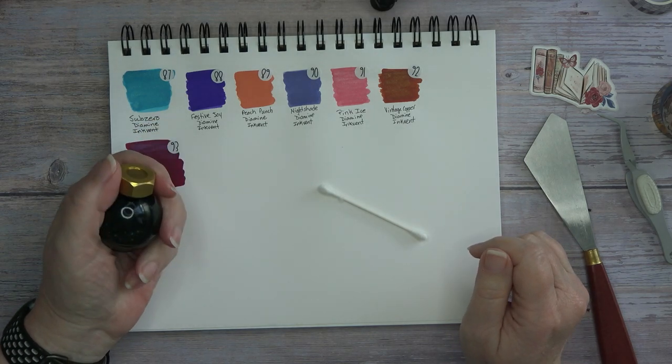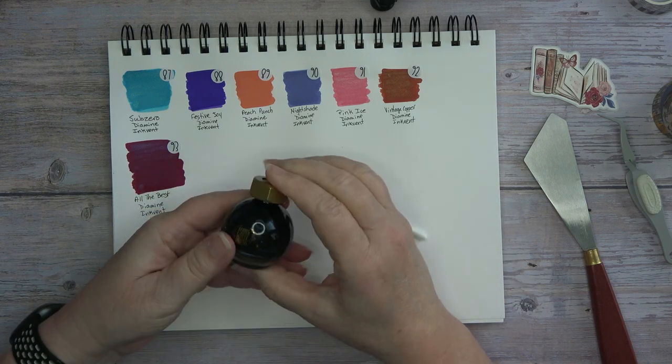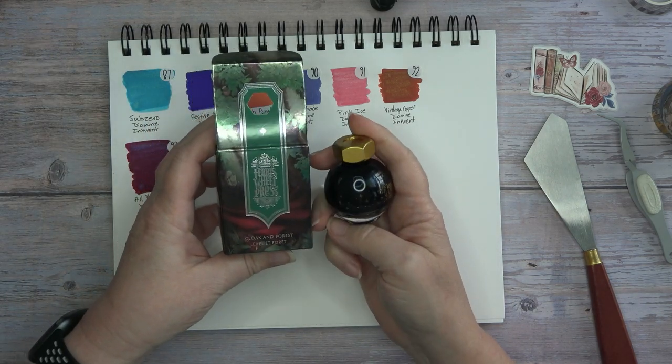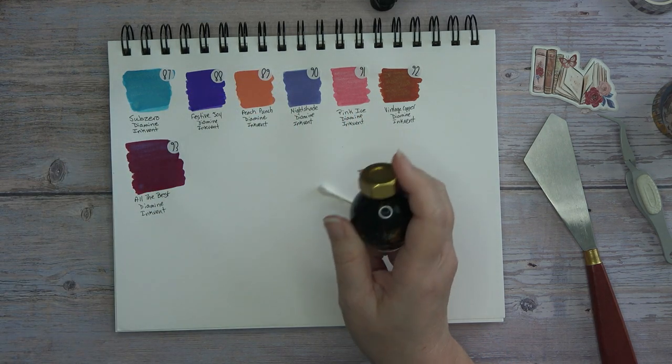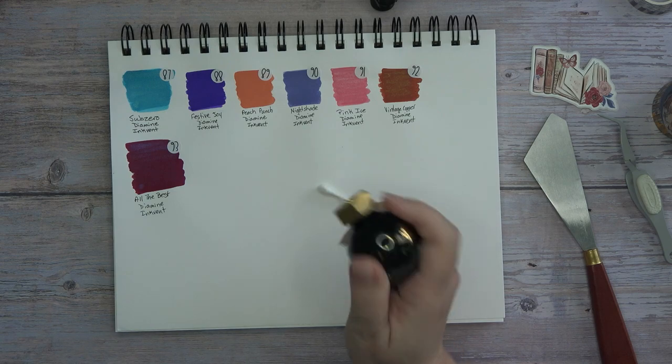Hey guys, it's Wendy here with Wendy's Plans, and today we are going to swatch my newest ink, which is by Ferris Wheel Press. The color is Cloak and Forest, so stay tuned.